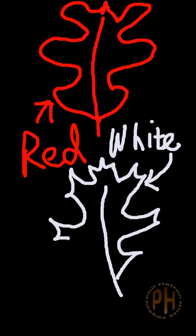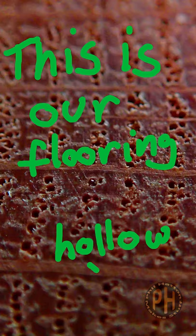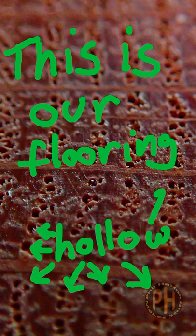When it comes to flooring there are two categories of oak: red and white. Oak is porous, but when you look at the end grain of white oak, the pores are plugged with what look like bubbles.